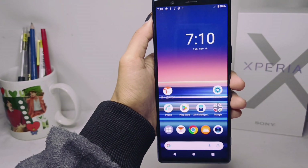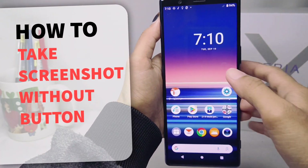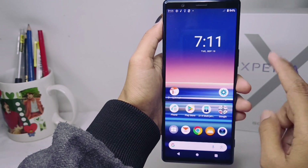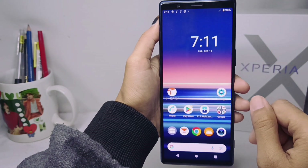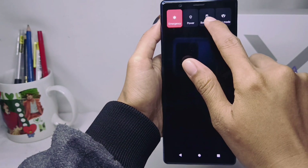Hello everyone. I want to provide a tutorial on how to take a screenshot without a button on a Sony Xperia device. On my current device, you can take a screenshot by long pressing the power button and clicking the screenshot option found here.